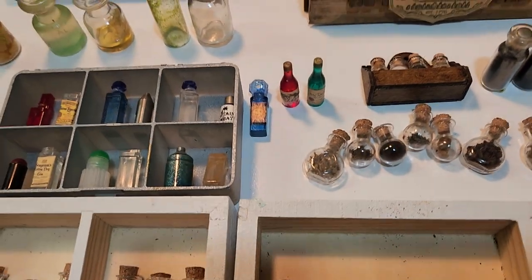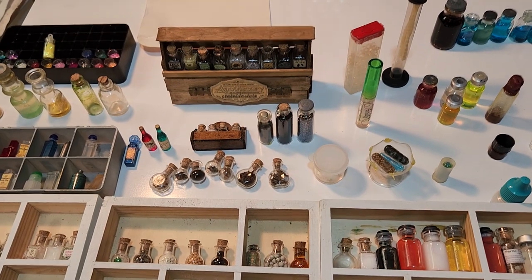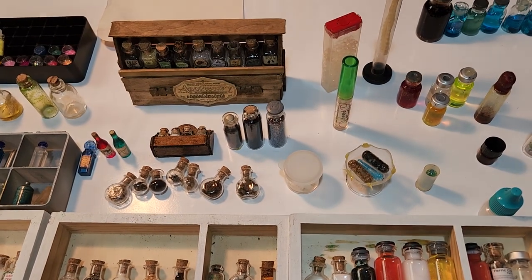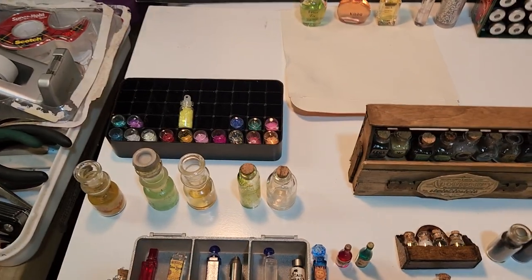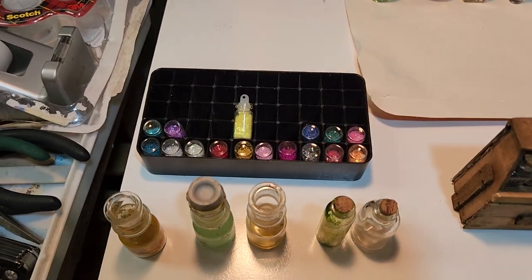Your imagination is really limitless as far as what you might want to put in them. Just don't mix noxious chemicals and end up with chlorine gas or something like that. Basically anything you wouldn't do when cleaning your house, don't do when making these things.